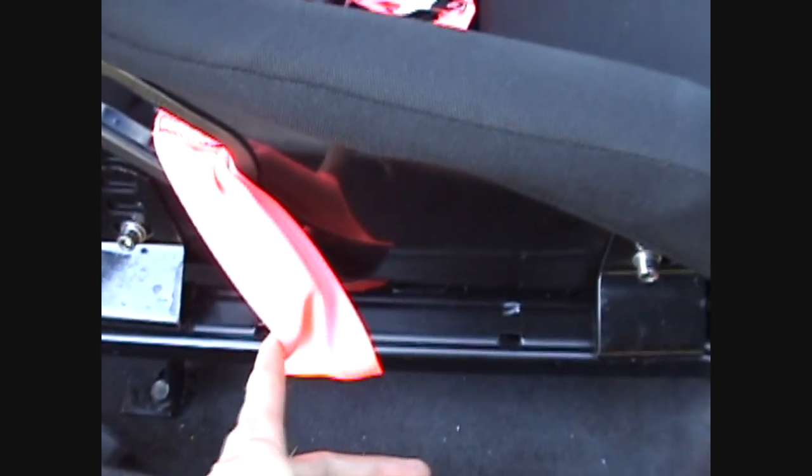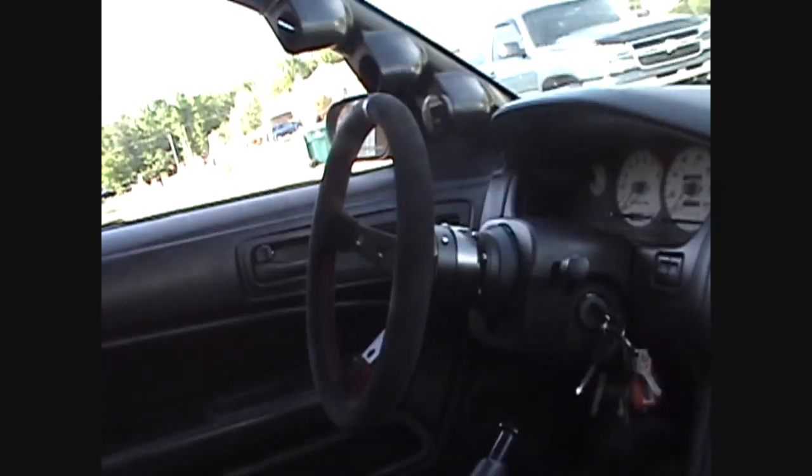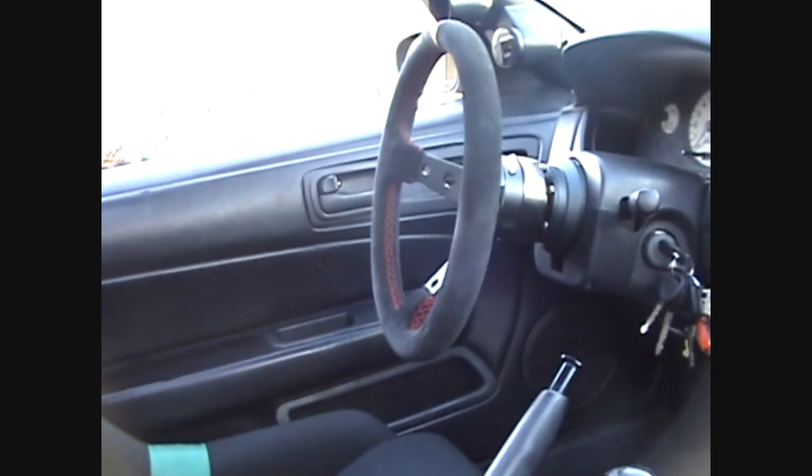The mounts are Circuit Sport mounts because the Bride mounts are 200 bucks each, so that wasn't gonna happen with what I make — I can buy the seats, just can't buy the mounts. Still pretty much running all the same interior things, you know — rev limiter, painted everything that was red black because that was really starting to hurt my eyes.